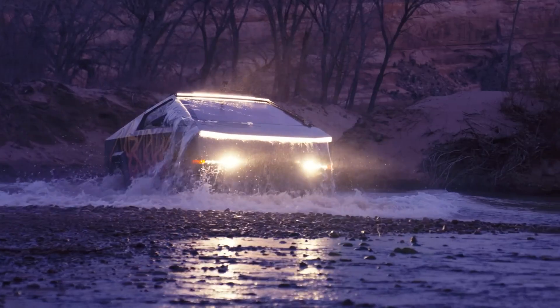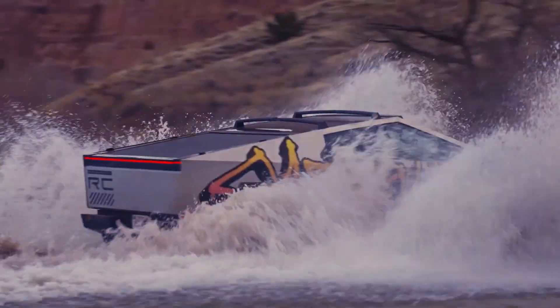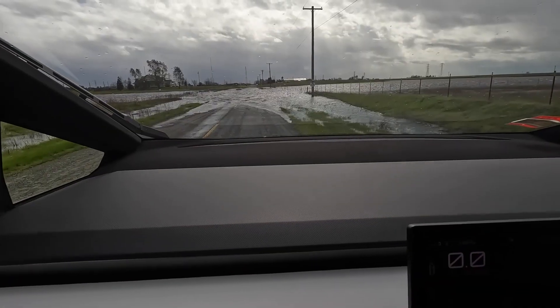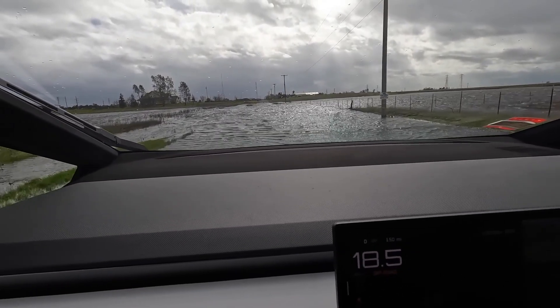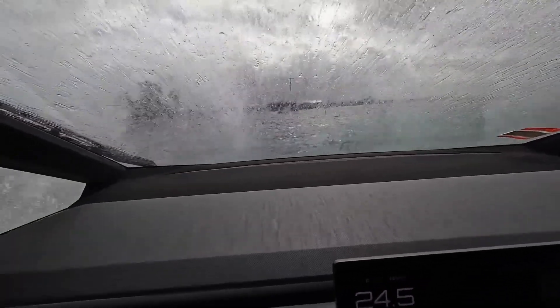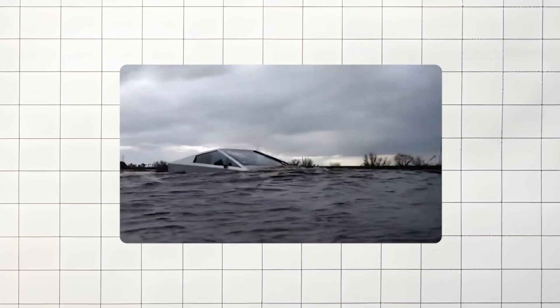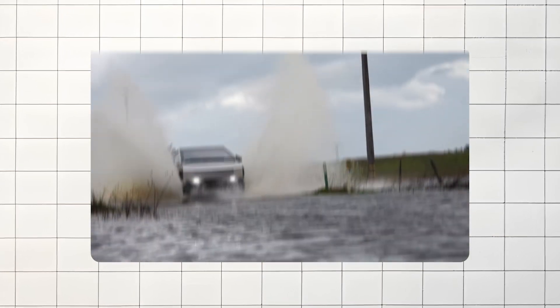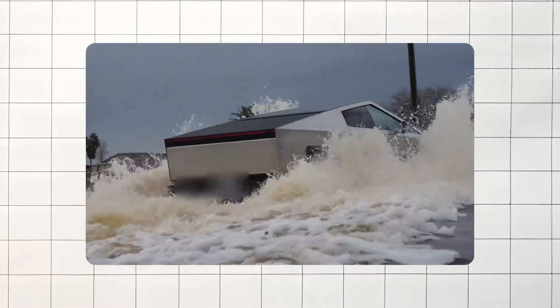The Cybertruck handles deep water crossings impressively well. Other folks who tested it successfully made several water crossings at different depths, showing no signs of drive loss or struggle. In one instance, the water even rose above the front of the hood and the Cybertruck still powered through without any issues, highlighting just how capable it is when taking on challenging water obstacles.